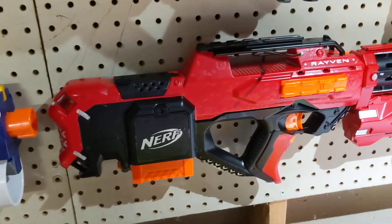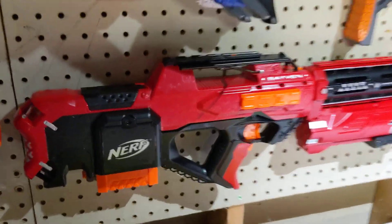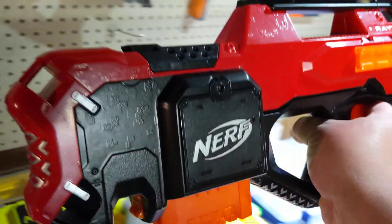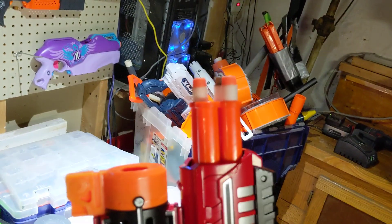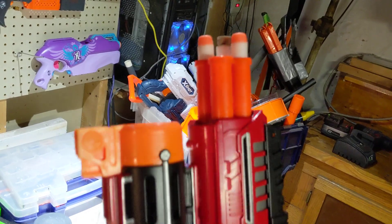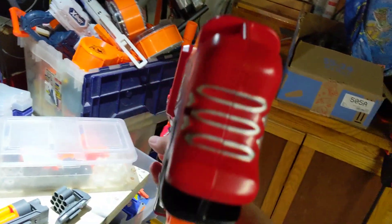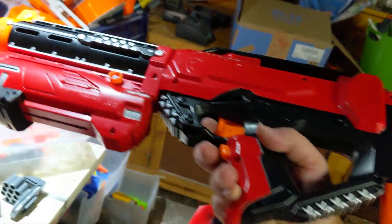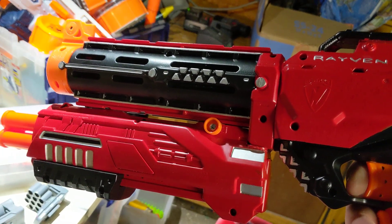According to my chrono it's hitting in the low 120s, so I'm pretty pleased with that. I don't want to do too much with it here tonight because it's late and my wife will get mad at me for making too much noise, so I've only got three darts loaded in there right now. Let me show off the shotgun functionality — you can see the details on the paint, and there's the trigger for the shotgun.